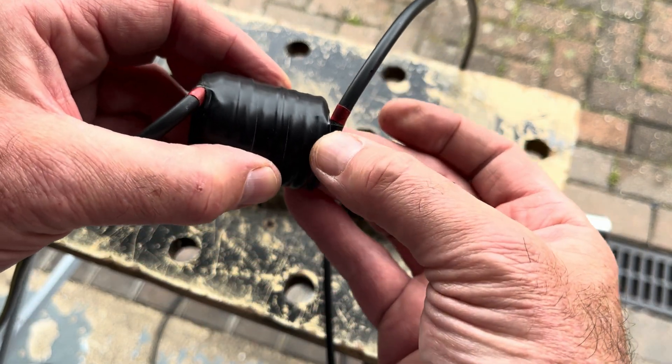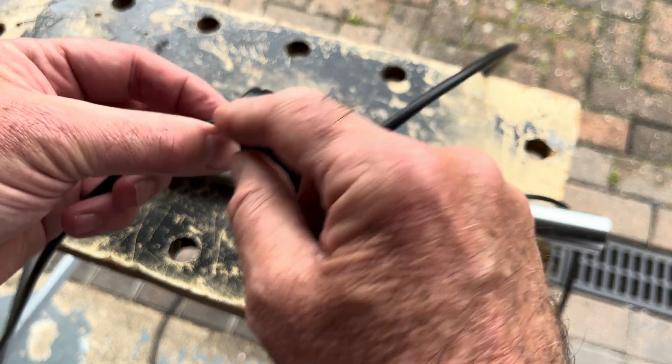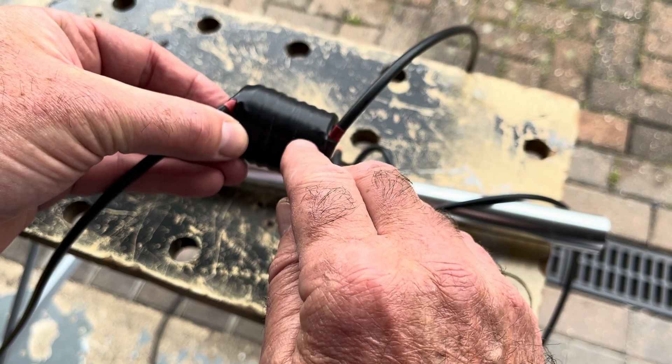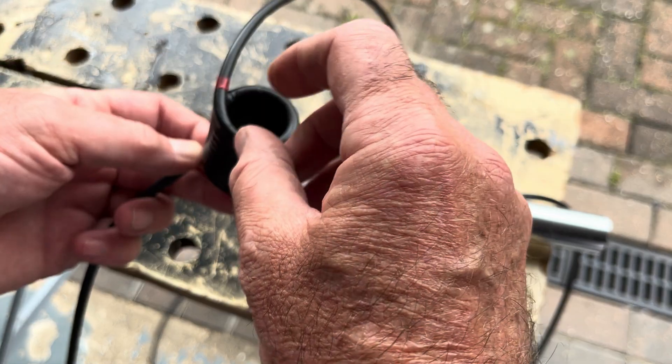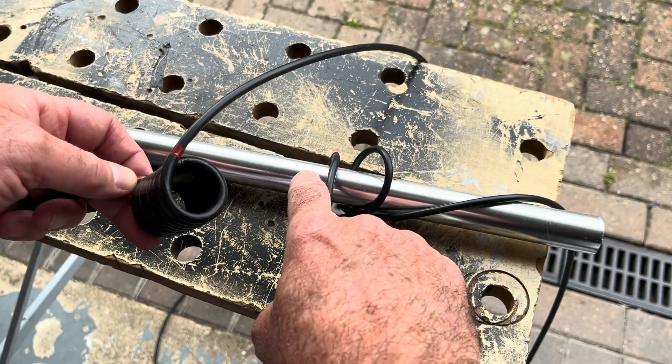So nine turns — this is the start, that's one, all the way along to another eight, and the last turn that meets up and matches is number nine. Nine turns of RG58 around a 25mm former.